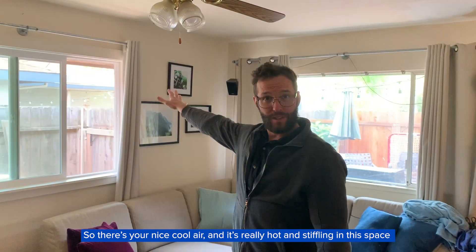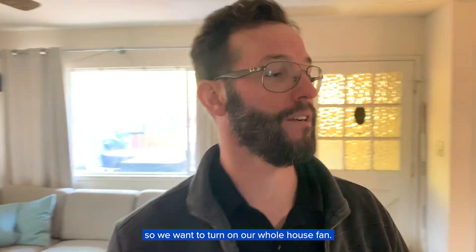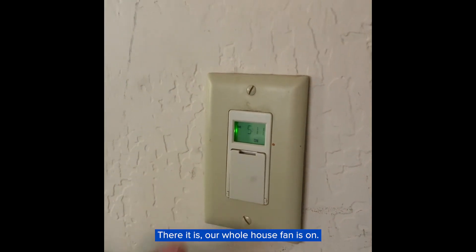There's your nice cool air and it's really hot and stifling in this space, so we want to turn on our whole house fan. Our whole house fan is on. Can you hear it?